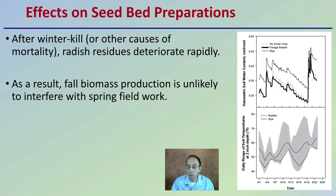Now the effects on seed bed preparation. After winter kill or other causes of mortality, radish residues deteriorate rapidly. As a result, fall biomass production is unlikely to interfere with spring fieldwork, which is a great thing — unlike some other cover crops.